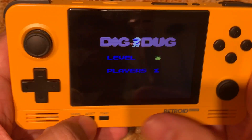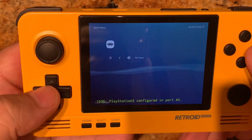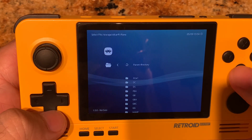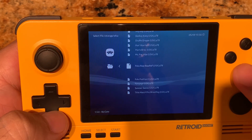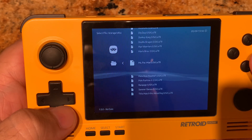So Dig Dug looks good, plays good, sounds fine. Let's go ahead and load up one more and just take a look. Load content, start directory, going back to the Atari. And since I showed it on the earlier one, let's go ahead and load up a Pac-Man game.